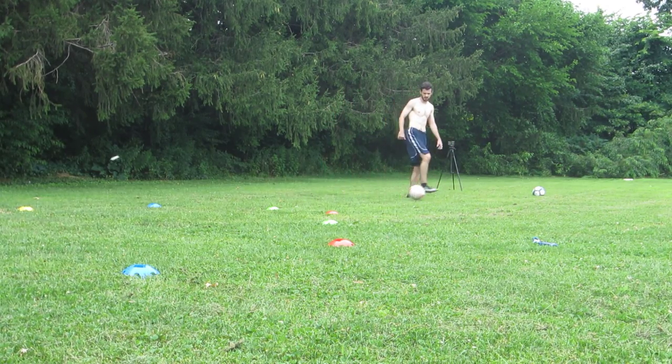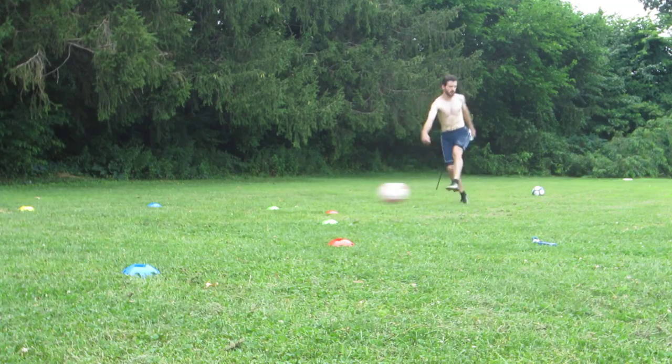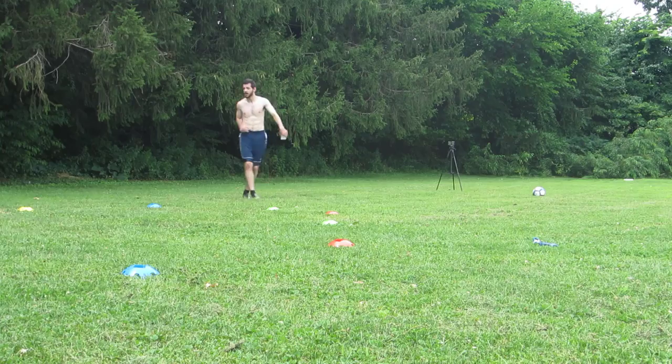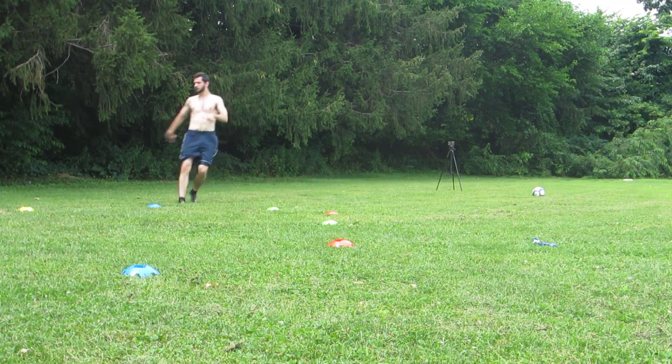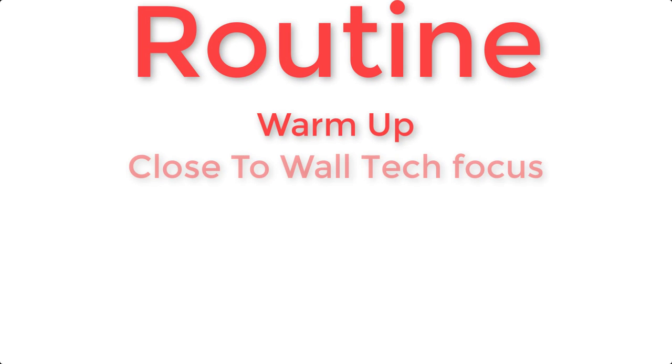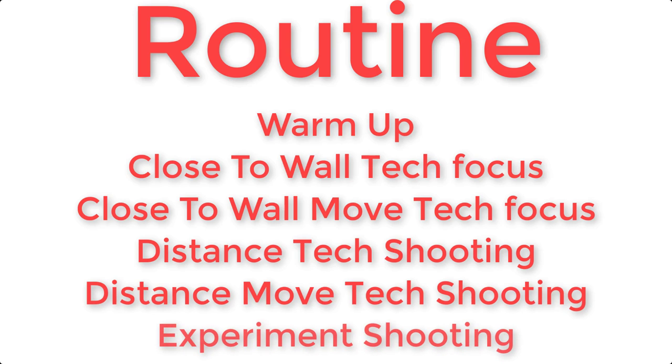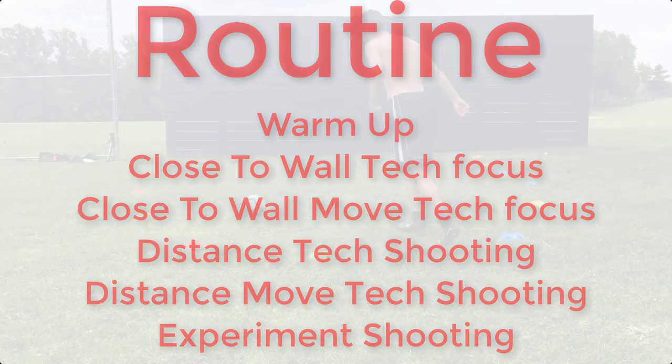After that, I recommend you get some form of a cooldown going. You should also be warming up before doing this routine as well, by the way. Get some kind of cooldown, get some stretching going, especially after a shooting session like this. If you don't do a cooldown after this, you are really going to be more susceptible to injury, soreness, and tightness. So make sure you get some kind of dynamic cooldown, but also static stretching as well — I find this really helpful.